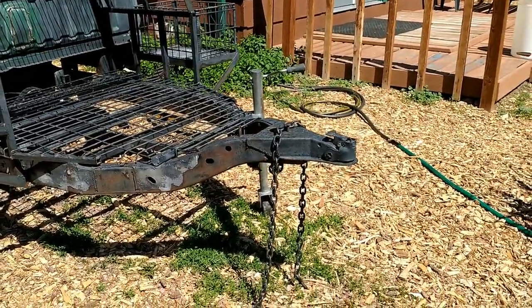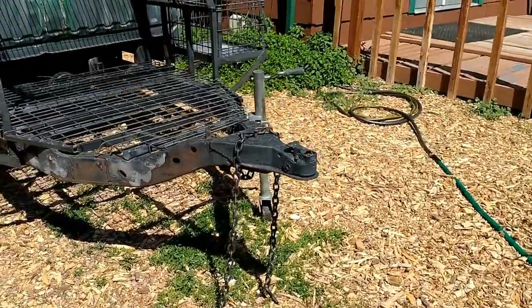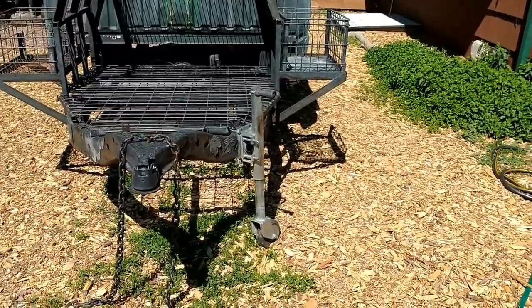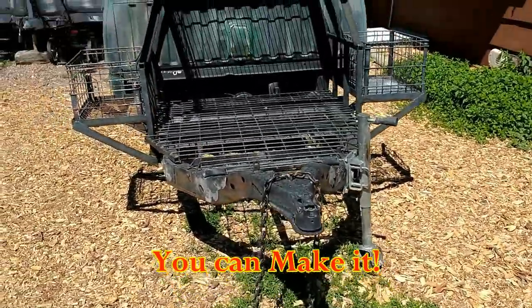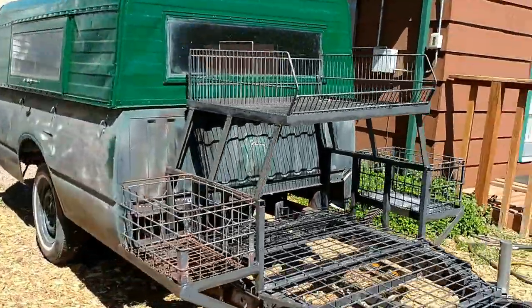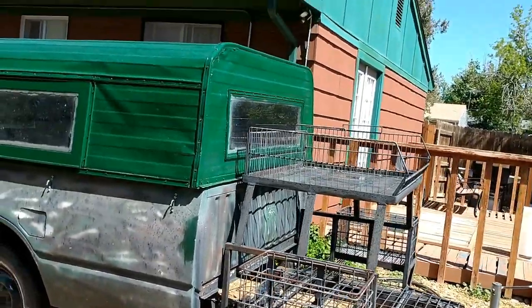Standard two inch ball for a hitch. Your swing-type trailer jack on the side. Safety chains. Actually, it turned out pretty good, but I've had it in storage for years. Just wanted to get it out and show you, put some fresh paint on it.